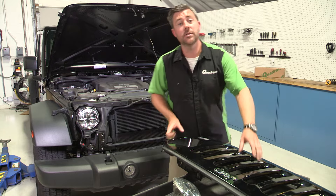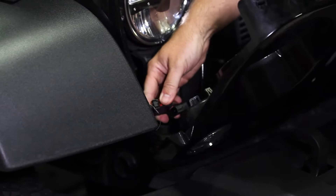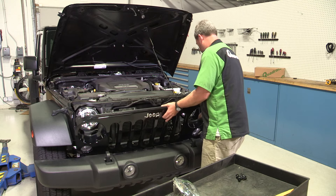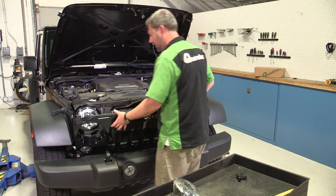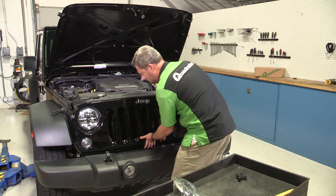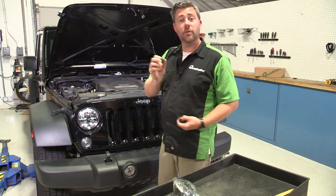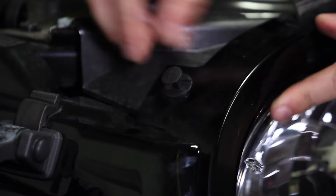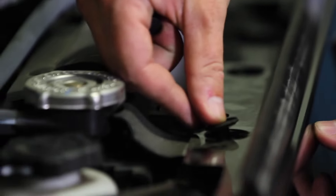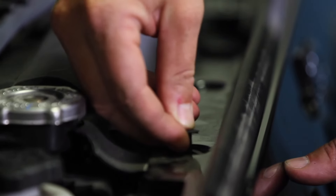Now the only thing left to do to finish up our install is to go ahead and reinstall our grille. I find that it's pretty easy while you have access to go ahead and reconnect your turn signals with the grille uninstalled. Don't forget to connect those two red locking tabs. Then you just want to line up your pop clips on the bottom here with the holes in the grille support. After you push all those back in place, grab those clips we removed and simply reinstall them, pushing the top down as you go. Now if any of those clips came apart when you were removing them, it's easy — you can simply install the base of the clip first. The top half of the clip is actually slightly keyed, so you just line that up and push the clip back in place.